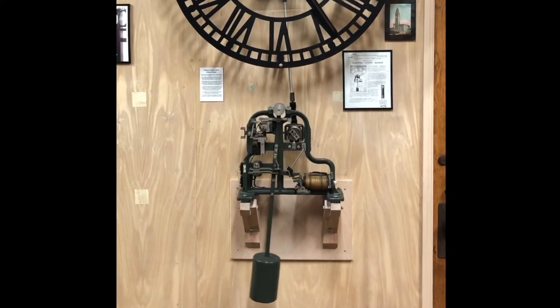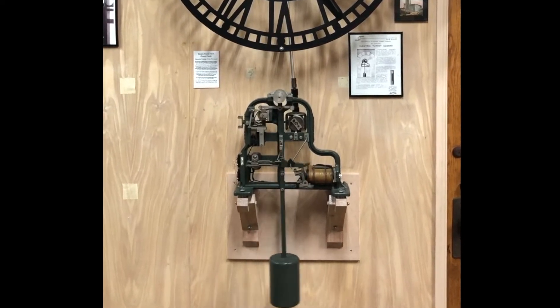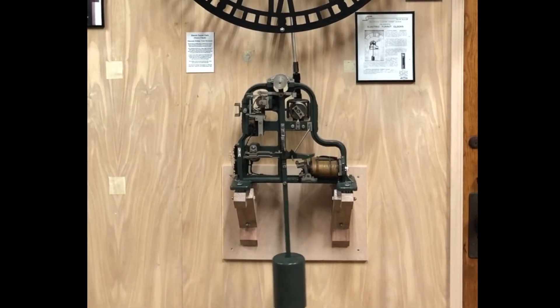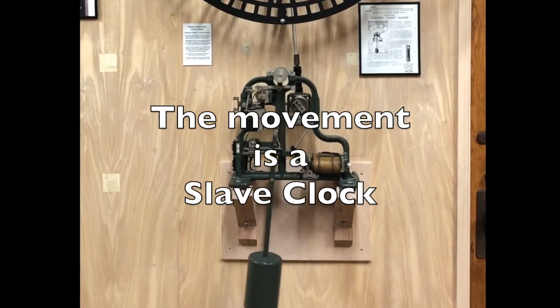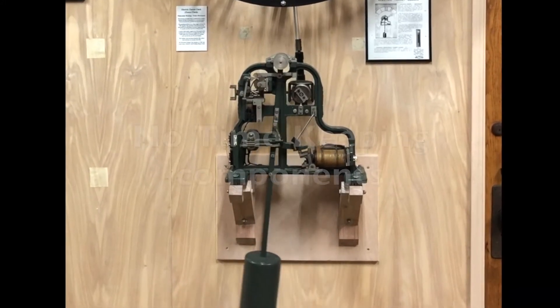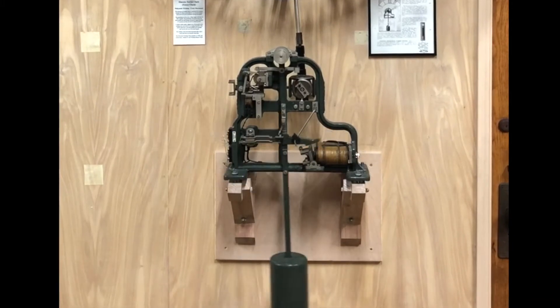The waiting train movement is appropriately named. It is quite simply a marvelously designed and meticulously constructed slave clock. Since it is a slave clock, it does not have any timekeeping components, only the capacity to advance the hands when signaled.